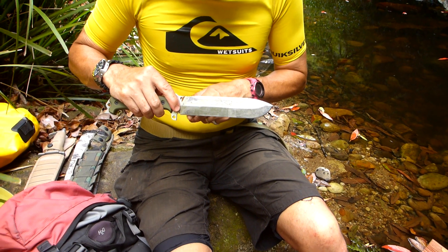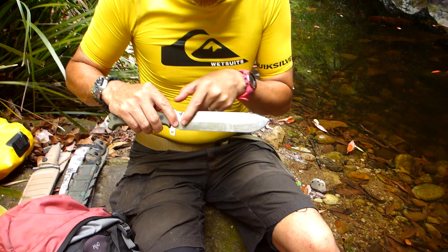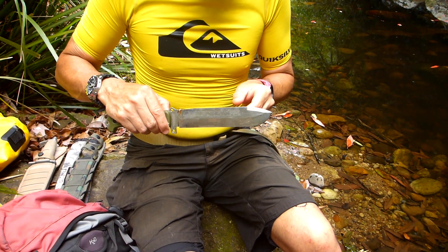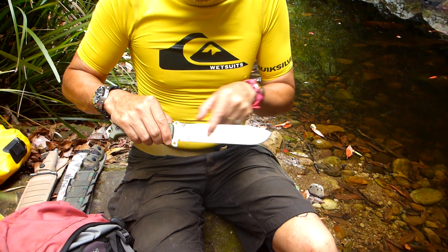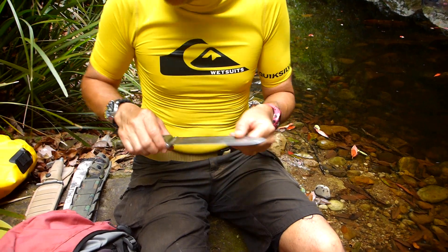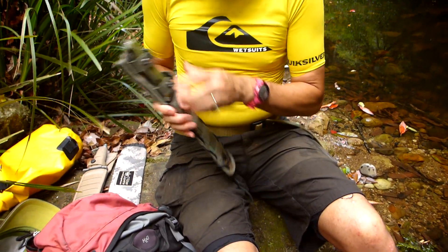From here to here is essentially a straight edge — there's no curvature in that edge. And that means when you put that on a stone to sharpen it, that's going to make it really easy to sharpen. You've only got a little bit of a curve up there. Let's put that away and I'll show you another one which is also an easy knife to sharpen.